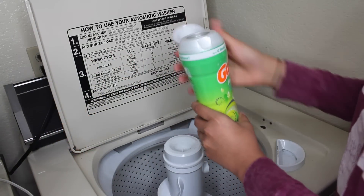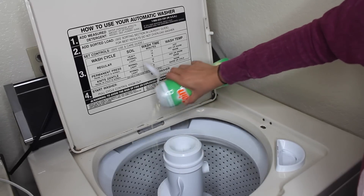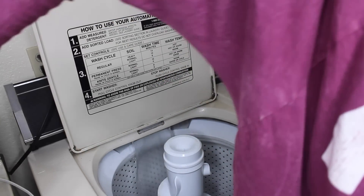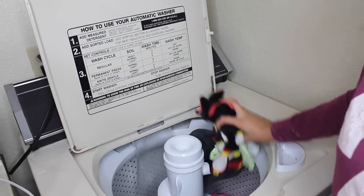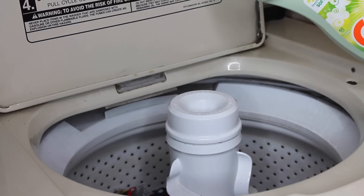You can add as little or as many as you want — they're like these little scent beads. Since I'm going somewhere important and really special, I'm gonna add a little bit more. Then you can start the water and add all of your clothing.